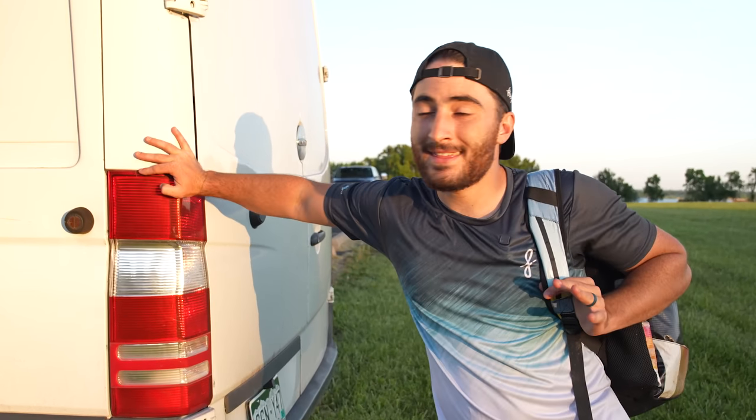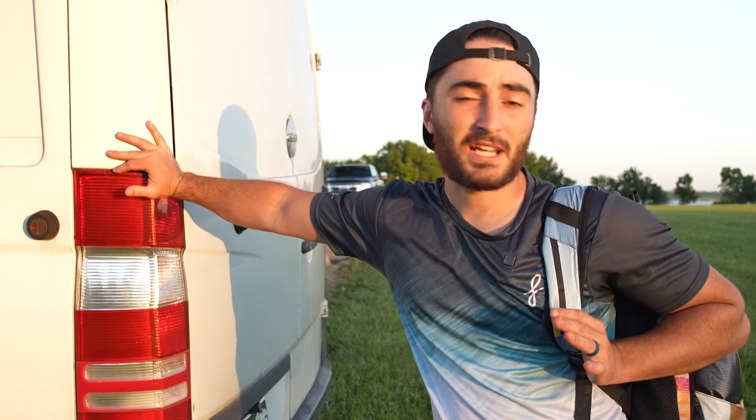Welcome back to the Danza Disc Golf. It has been a long four days. I've started my time here on the road living in the van again for another four or five months and playing a bunch of tournaments.